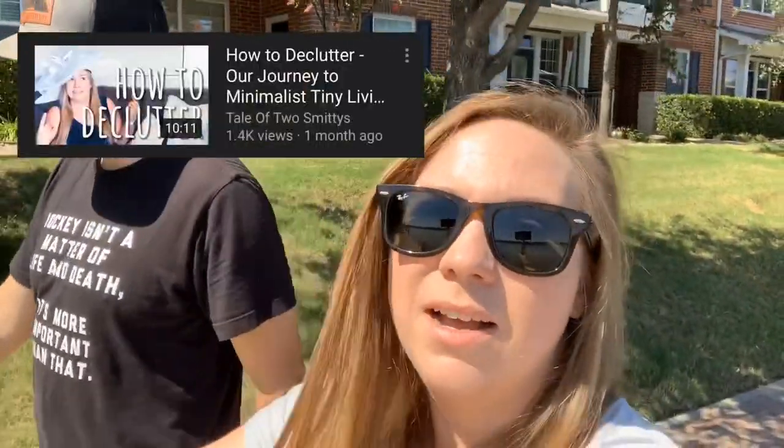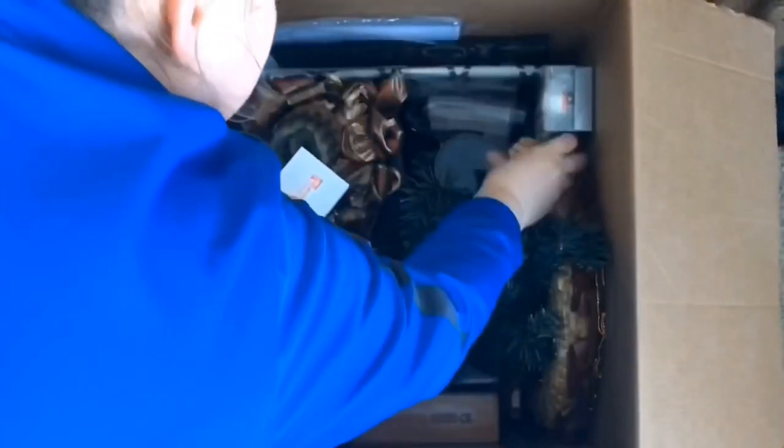The second challenge I did was the minimalism game again. As you guys probably know if you've been following our channel, I'm a big fan of the 30-day game — getting rid of a bunch of stuff. I did it again for the second time in three months, which is amazing that we have that much stuff to get rid of. I think I'm probably going to have to do it at least once more before we get onto the bus, which is insane.